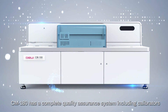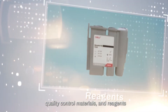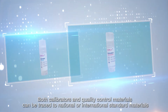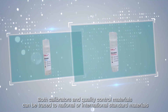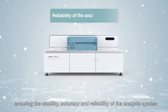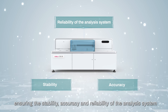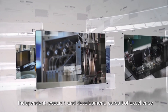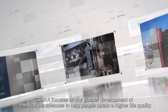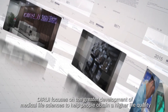CM180 has a complete quality assurance system, including calibrators, quality control materials, and reagents. Both calibrators and quality control materials can be traced to national or international standard materials, ensuring the stability, accuracy, and reliability of the analysis system. Through independent research and development and pursuit of excellence, DeRay focuses on the greater development of medical life sciences to help people obtain a higher quality of life.